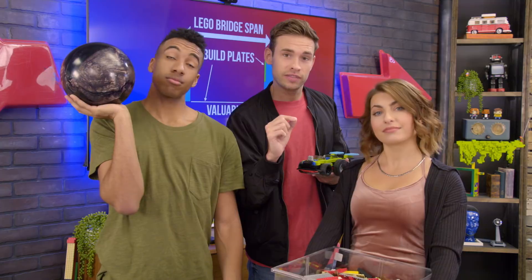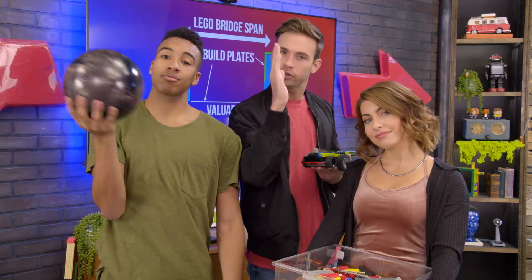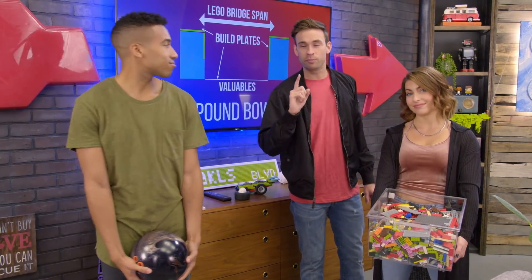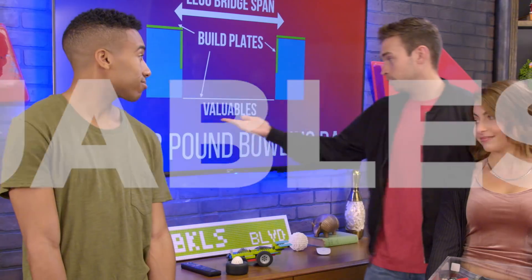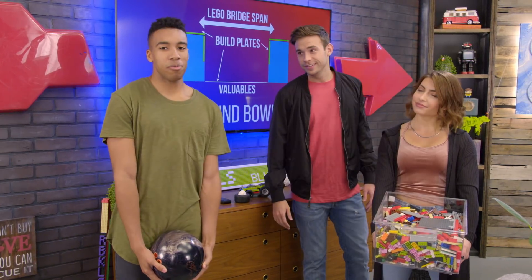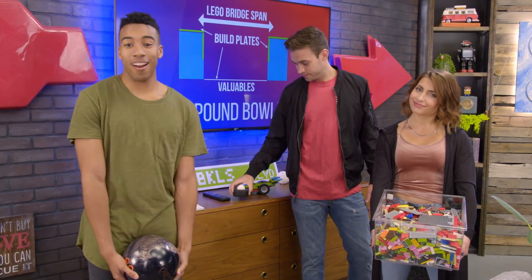Suspension bridges: they use cables and pillars to actually hold it up from underneath. We're also going to be putting valuables underneath the bridge. It could be Oswald B. Chambers — you might remember Oswald from our egg drop episode.